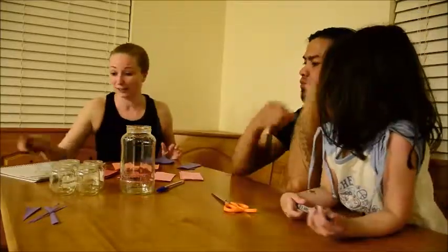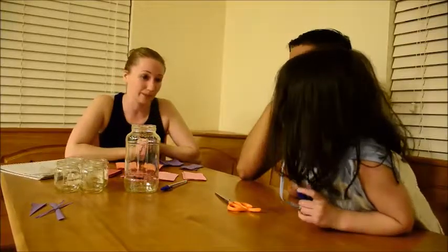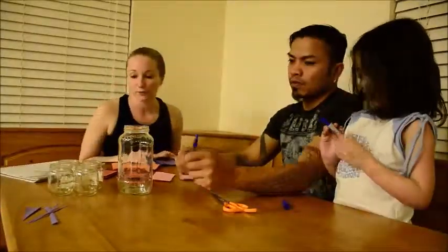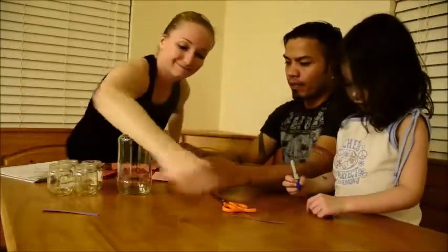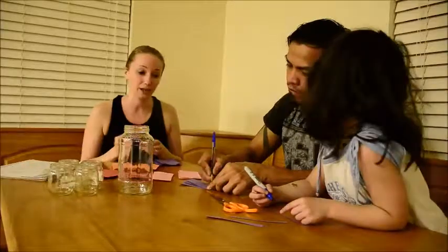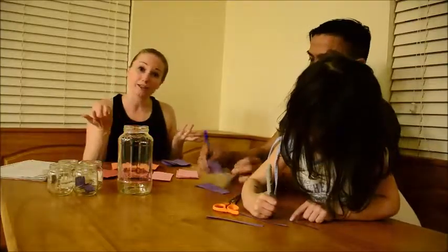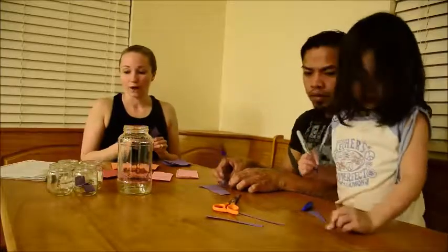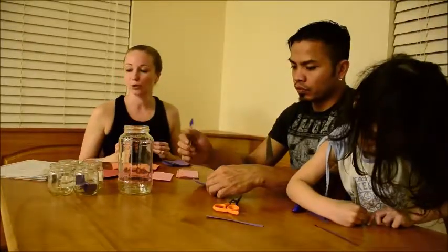Now we're going to write down our date ideas. Arcadia chose purple for the family dates and Daddy's going to write them down. Our first family date is bowling — Arcadia wants to go bowling. Then we have a Salt River picnic, Canyon Lake — a day at the lake — which might give you ideas if you have lakes or rivers nearby. Our fourth family date is camping, and our last one is movie game night.